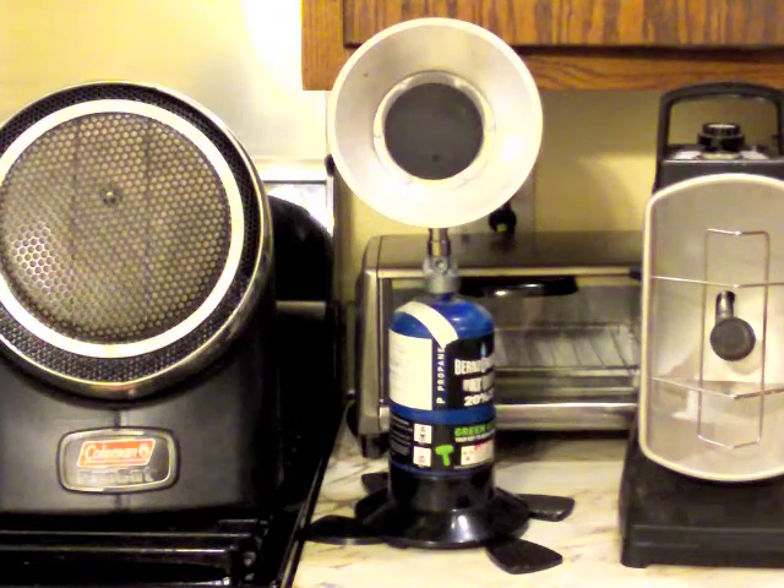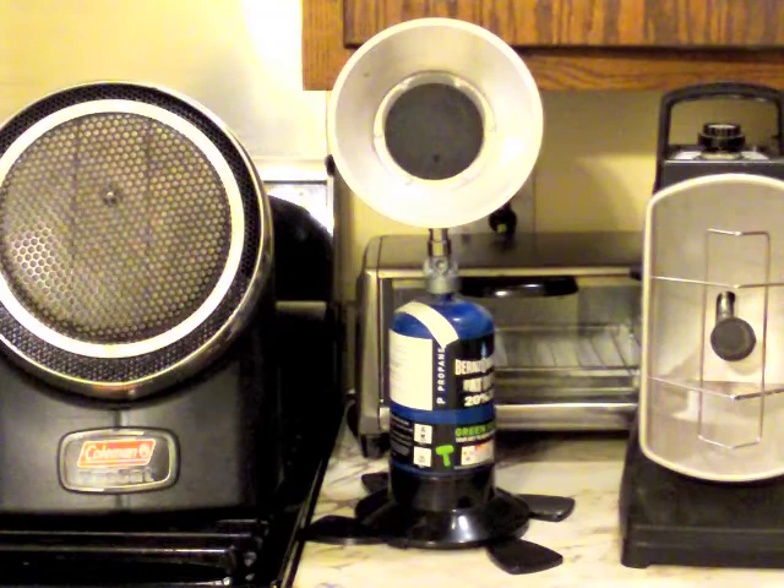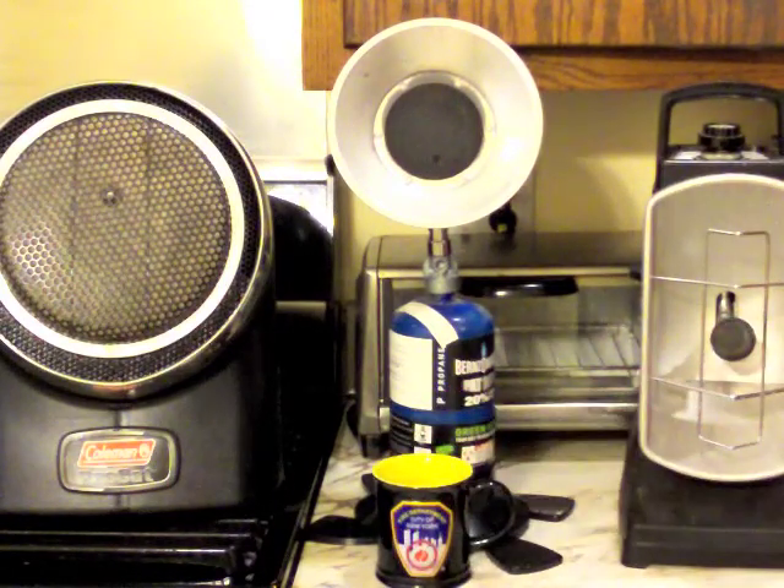I just want to go through each heater with you. These are safe to use in the home, but you have to have a window open no matter what kind of heat you're going to use. Let's start with this first one — this is a radiant heater. This heats objects, so if you're cold, you want it in front of you, pointing towards you, and the heat it gives off will heat the surrounding areas eventually.